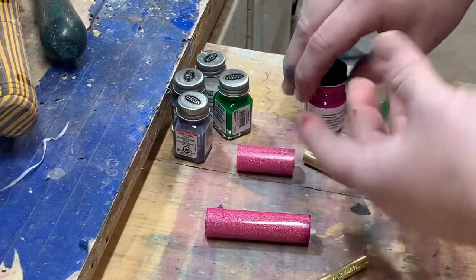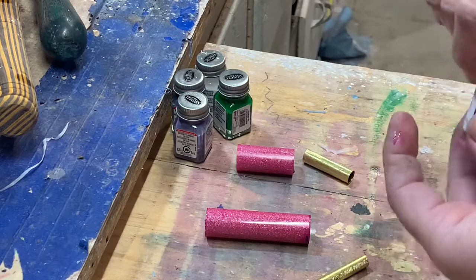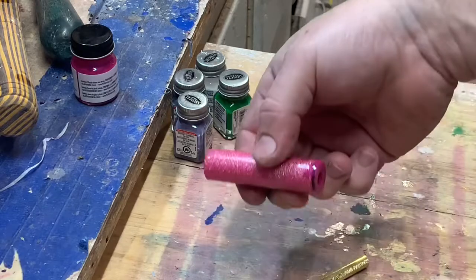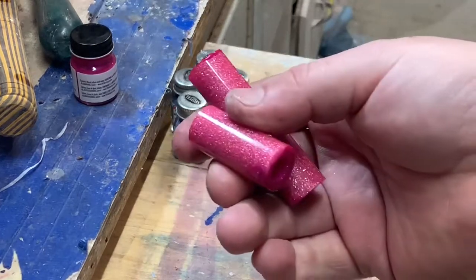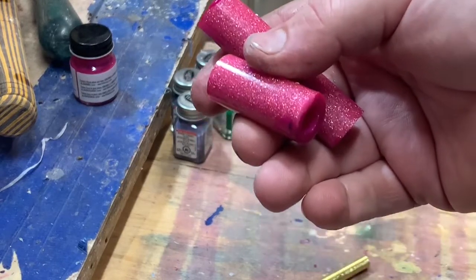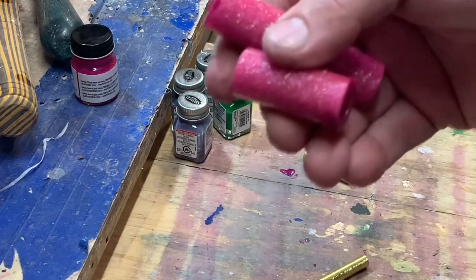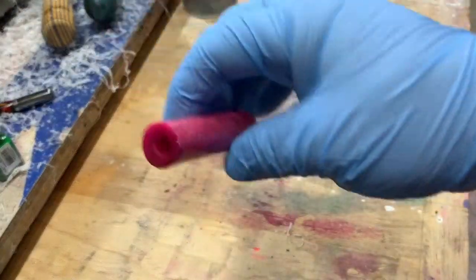Now if you're just going to paint them and leave them, I'd leave it overnight and let the paint set up all the way. Or you can do what I do — throw these into my shop toaster oven at 150 degrees for an hour, then it's dry and cured and ready to go. Okay, now these have baked and they're nice and dry.